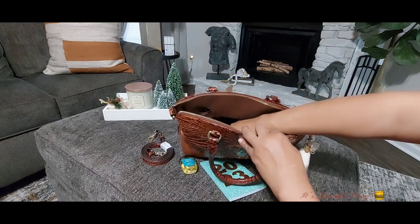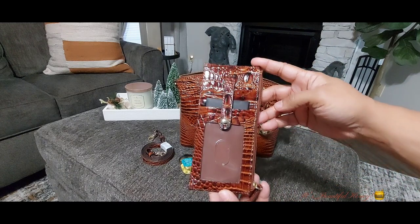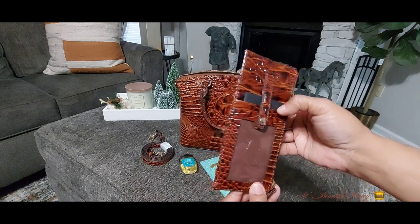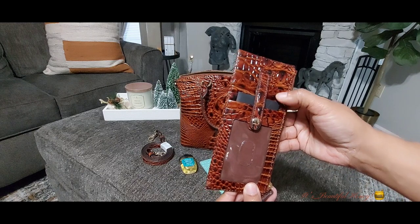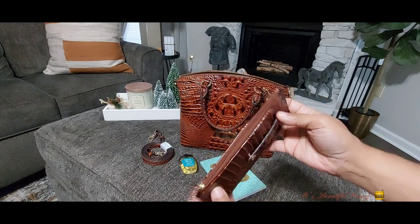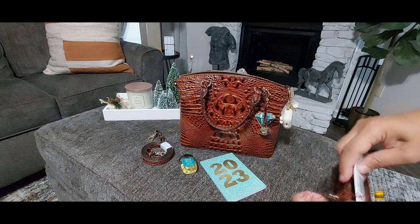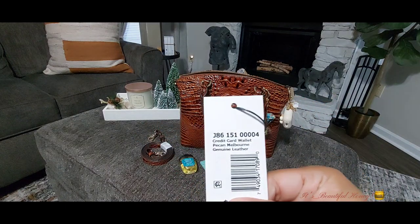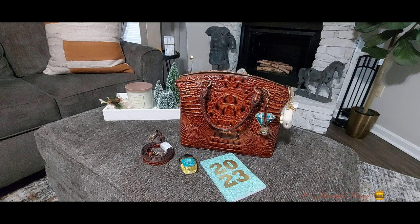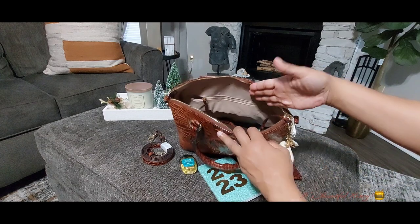The next thing I have is my matching wallet. I don't have anything in here just yet — I'll be adding the cards after the video; I just wanted to show you the setup. There's the ID window, four card slots on one side, six on the other side, along with a zip compartment for cash, coupons, or receipts. This was also a birthday gift, but they were purchased separately — they didn't come together.